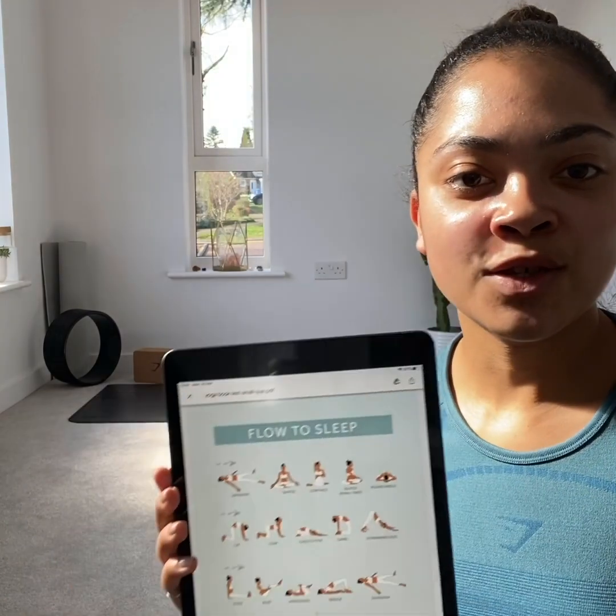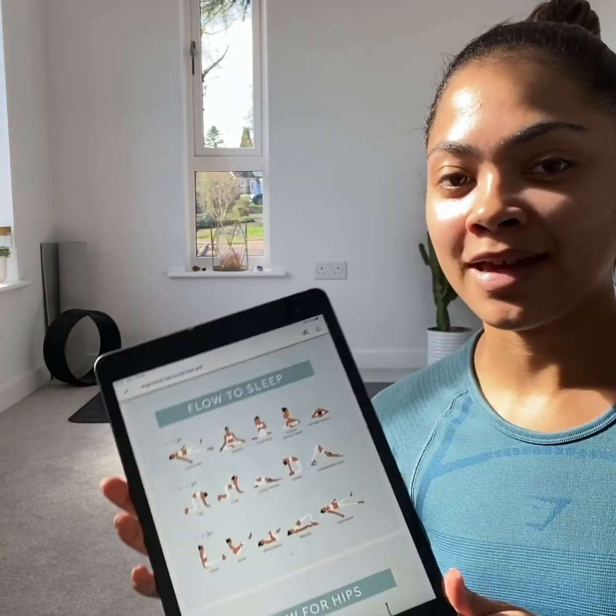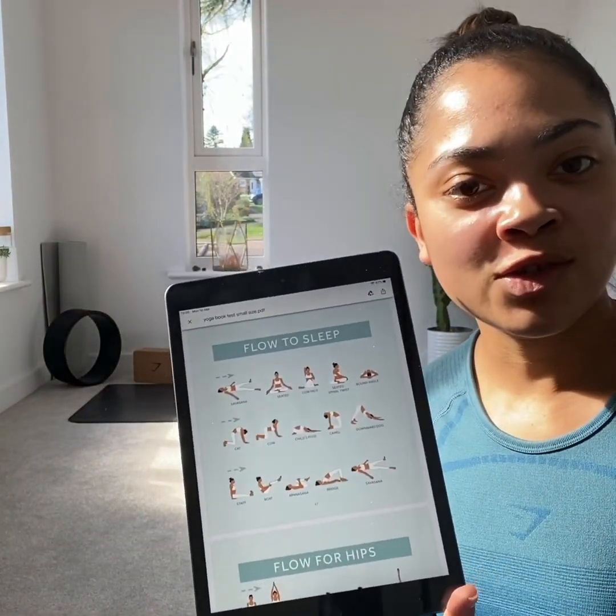Hey guys, so I'm going to do a yoga flow for sleep using my yoga guide, which you can download. It's just on iPad, but we will get started.